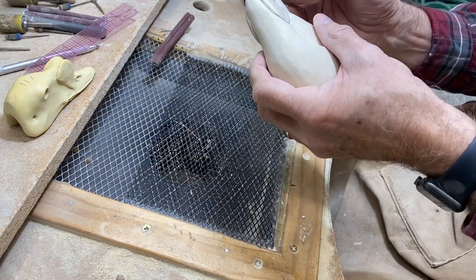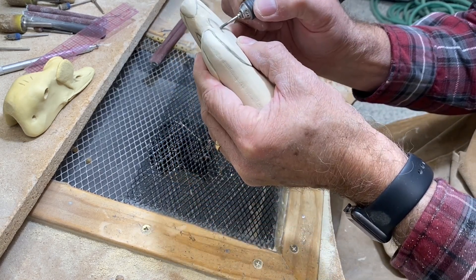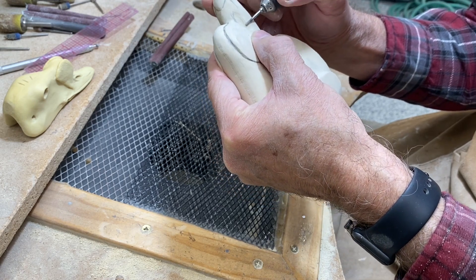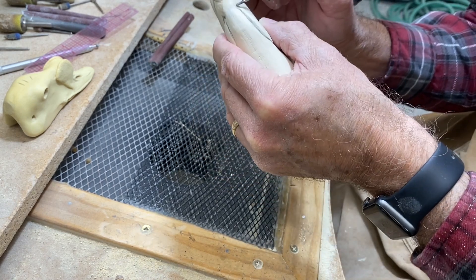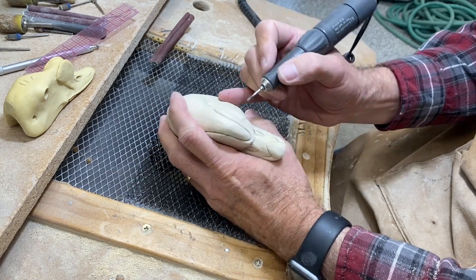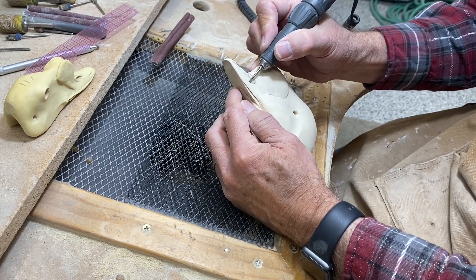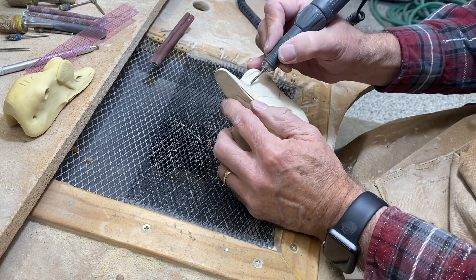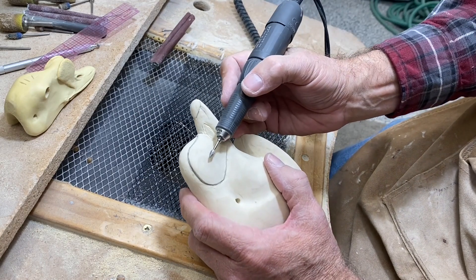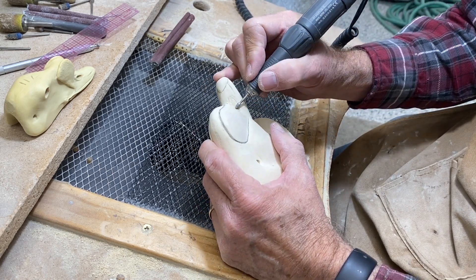Now I'm going to use a small cylindrical ruby bit and begin to outline the nostril — it's actually the structure around the nostrils themselves — carving it in so it follows that shape from the study bill. Going back and forth and slowly defining those positions. Then I'm going to change bits to this flame shape, which allows me to dig in a little bit and further define that nostril enclosure.